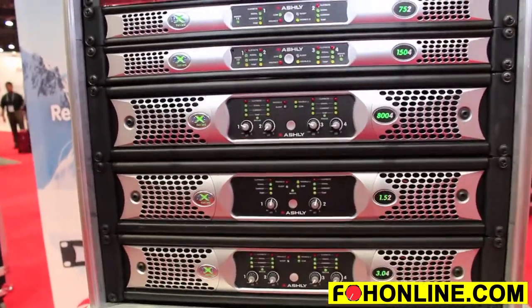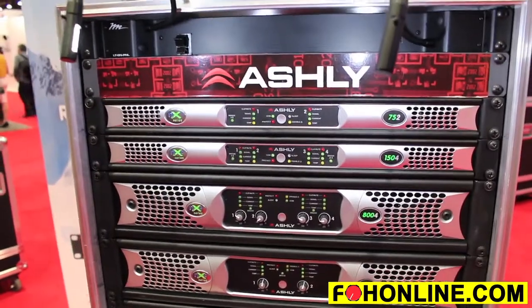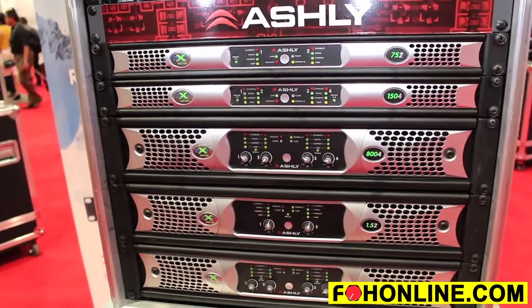The main benefit of these amplifiers is that they are multi-mode. With a dip switch in the back, you can choose high Z or low Z, run two ohms, four ohms, eight ohms, and it's also stable at two ohms.